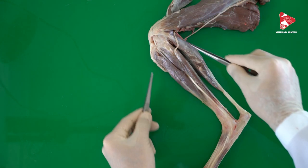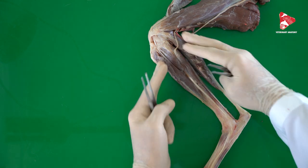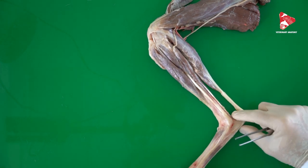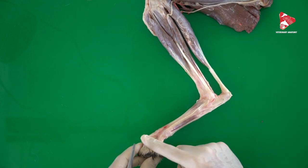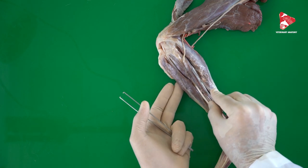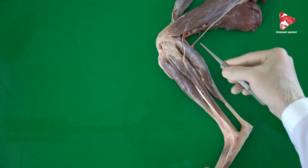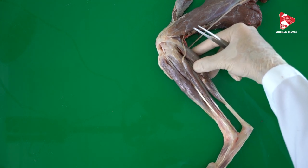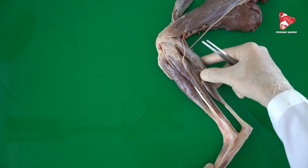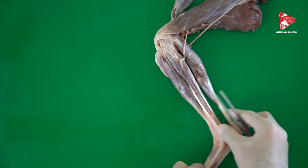In this area we can divide the muscles into two groups — the flexors and extensors of the tarsal joint and of the digits. The first is the cranial lateral group, located craniolaterally, and the second is the caudal group of muscles, located caudal to the tibia and fibula. Let's start now with the cranial lateral group.